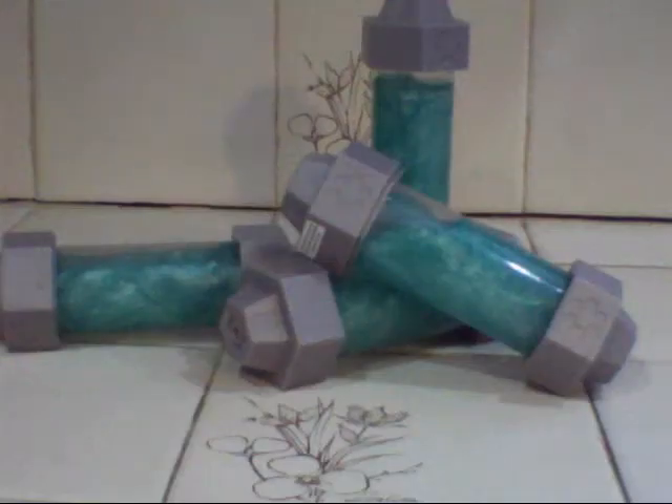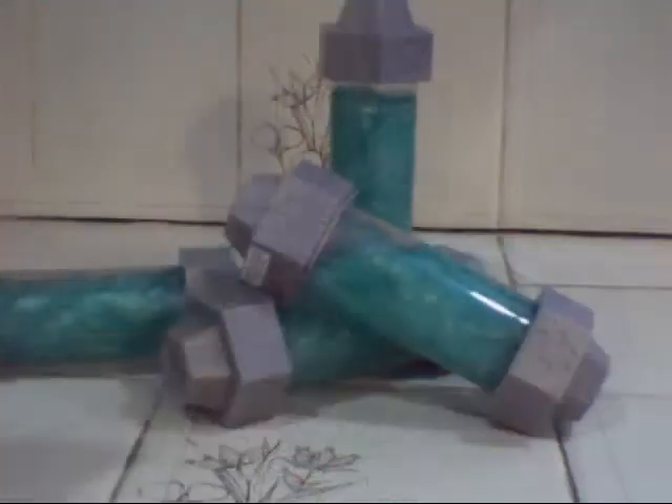Hello and welcome to another Action Figure Adventures animated review. Today we're taking a look at the Mutagen Ooze.